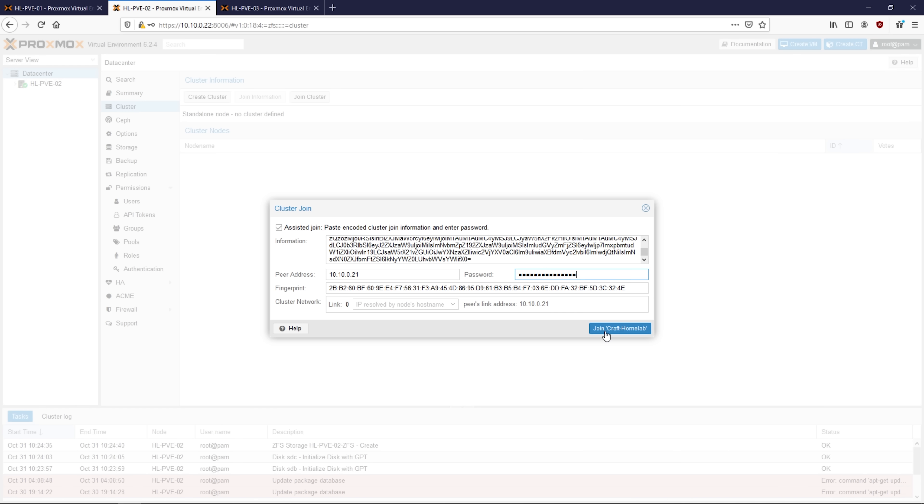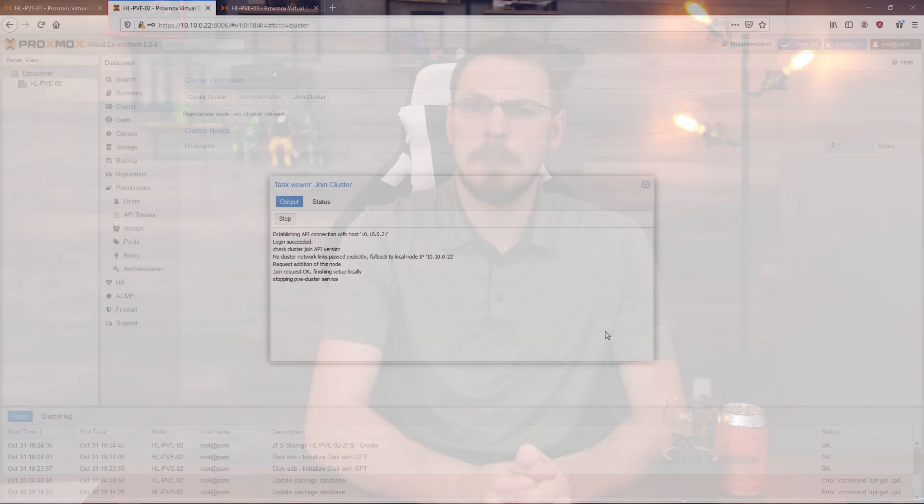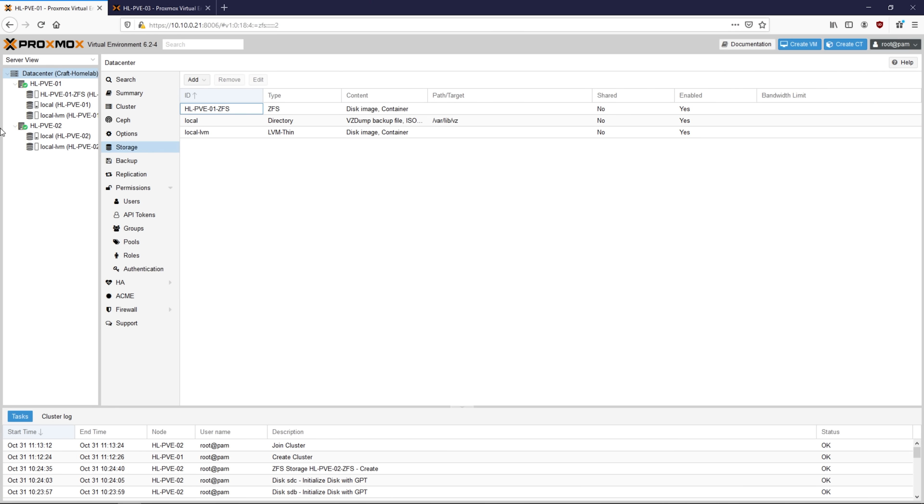This process again only takes a couple seconds, but your session will stop responding as Proxmox restarts a couple services. If you go back to server 1, you should now see that server 2 has joined and is visible as a node in your cluster. If everything worked out properly, go ahead and do the exact same process for server 3.